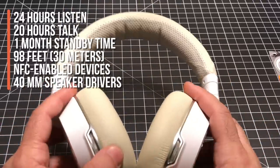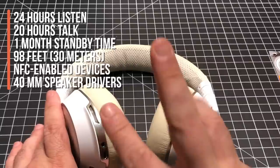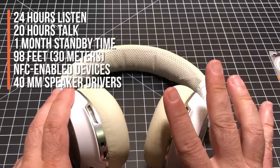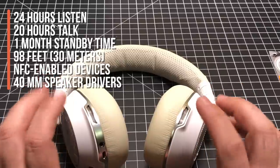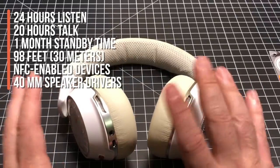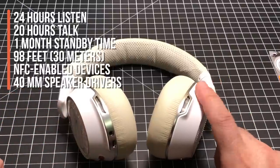The Plantronics 8200 UC are $379. I know that's a high price, but in my mind these are two, if not three headphones in one. You're looking at 24 hours of listening time — longer than you'd ever wear them on any given day. You could go a whole week without charging them. You get 20 hours of talk time, one month of standby time, and you can get 98 feet away from your device and still have a solid Bluetooth connection.